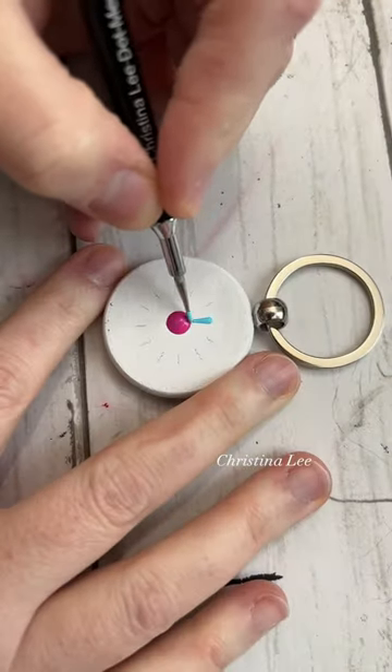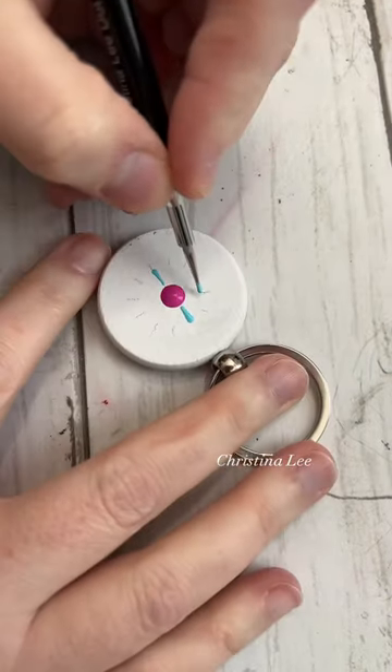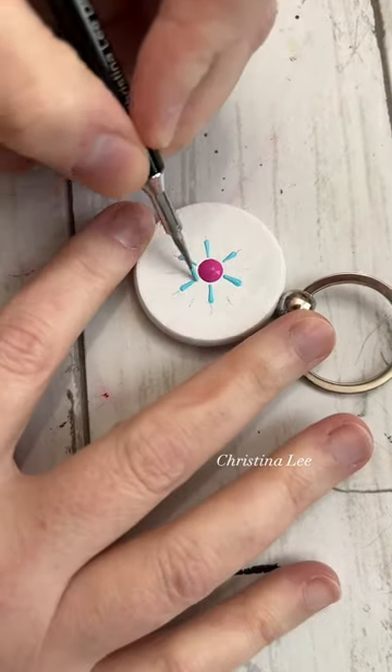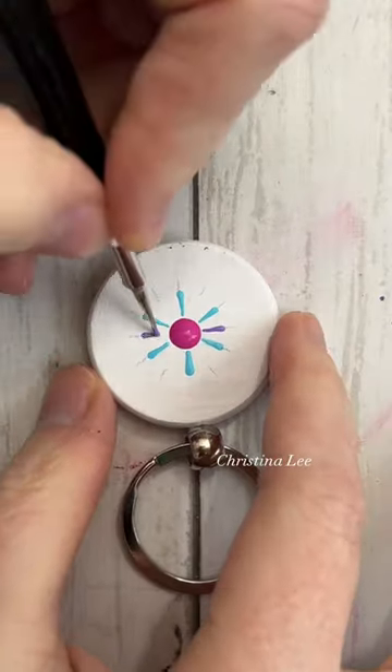About a year ago, I purchased these fun little keychains off of Amazon. They came in a natural wood, and I painted a few of them. But then I got bored, and I set them aside, and I forgot about them.